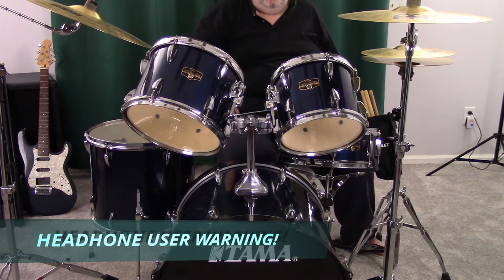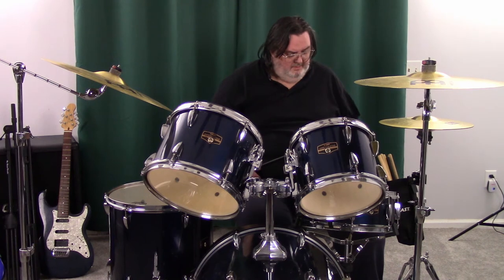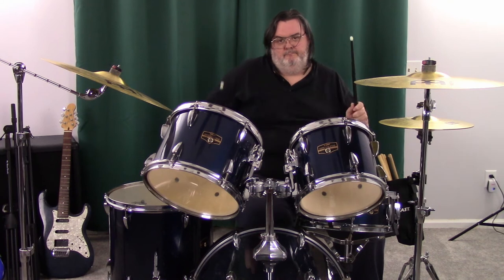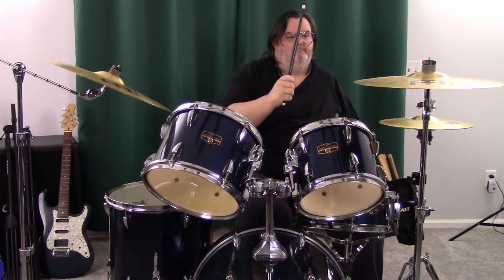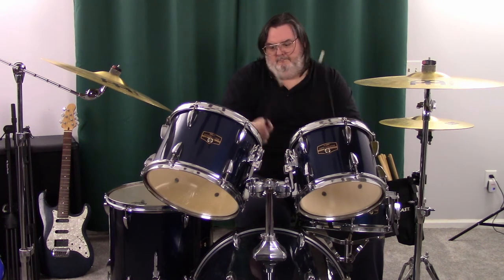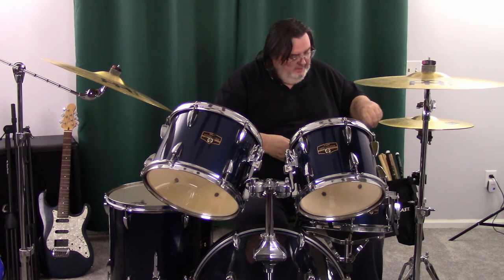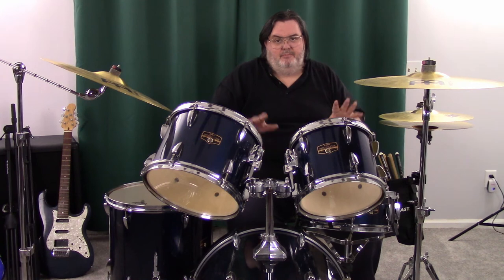Let's do a little quick simple demo. And there you go — that's basically it, that's how you do a basic setup of your drums.